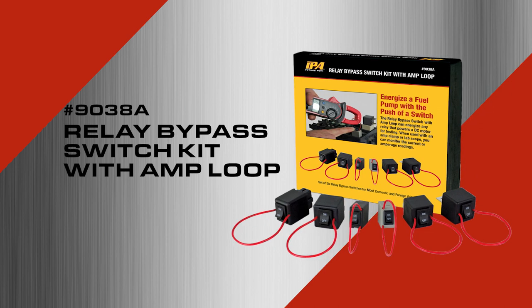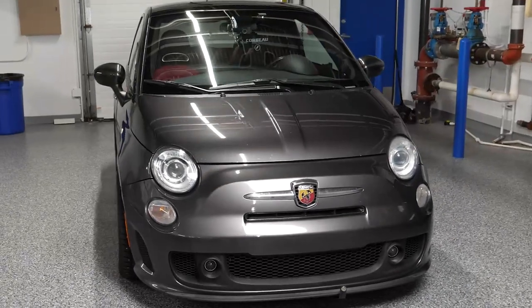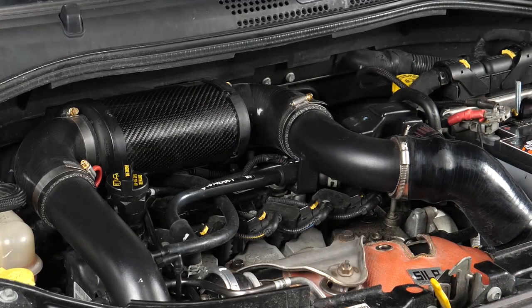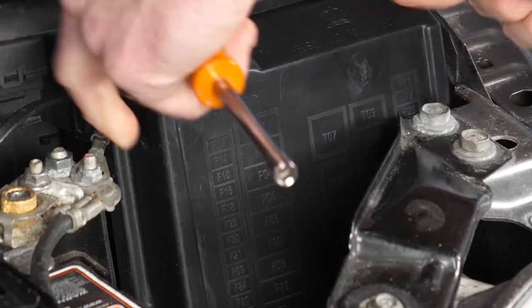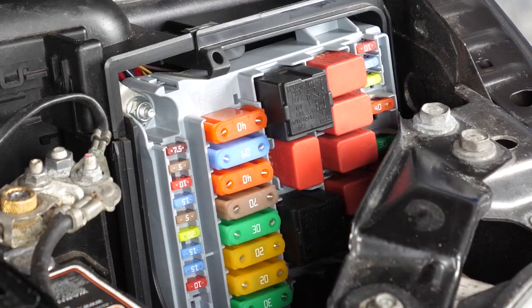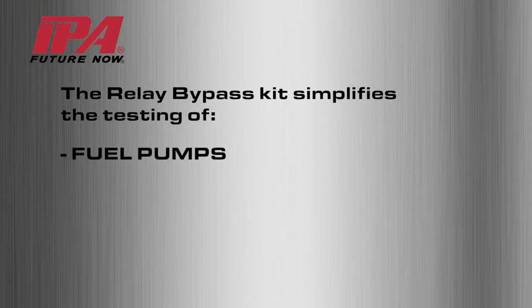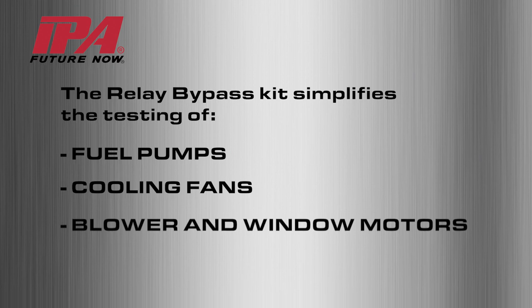Introducing the 9038A Relay Bypass Kit with Amploop from Innovative Products of America. When a vehicle comes in and isn't running, eliminate the guesswork of key-on key-off systems and safely isolate control function of a circuit while monitoring that circuit. The Relay Bypass Kit simplifies the testing of fuel pumps, cooling fans, and blower and window motors.